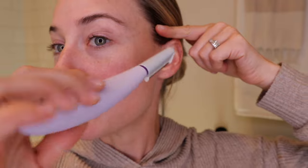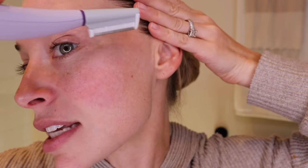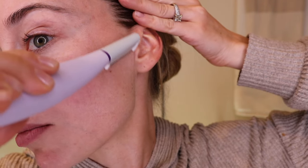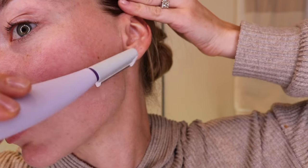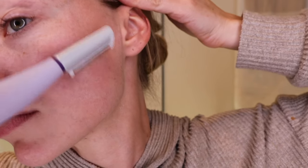Let's start dermaplaning. You want to hold the tool at a 45-degree angle that's going to feel almost parallel to the skin — you don't want to be doing this. You're going to pull your skin taut and work in short, brisk motions, applying almost no pressure at all. You want the sonic technology to really do its job here. Also, you just want to go in the direction of your hair growth so as not to affect the root of your hair, and it also prevents a lot of irritation.